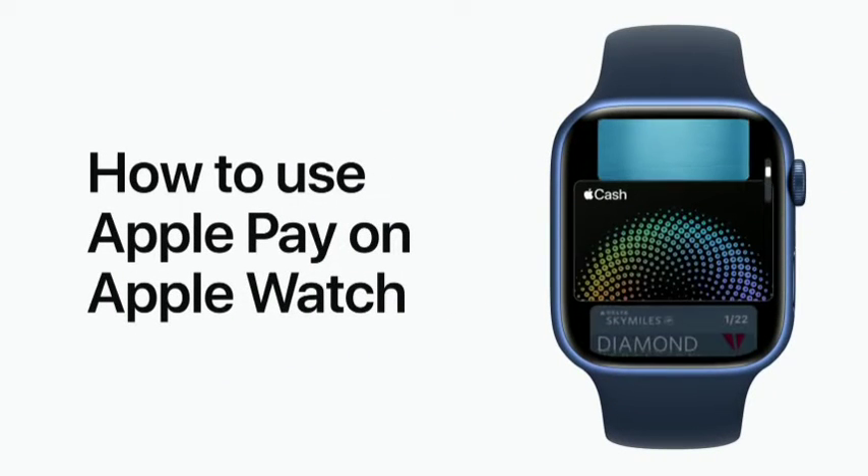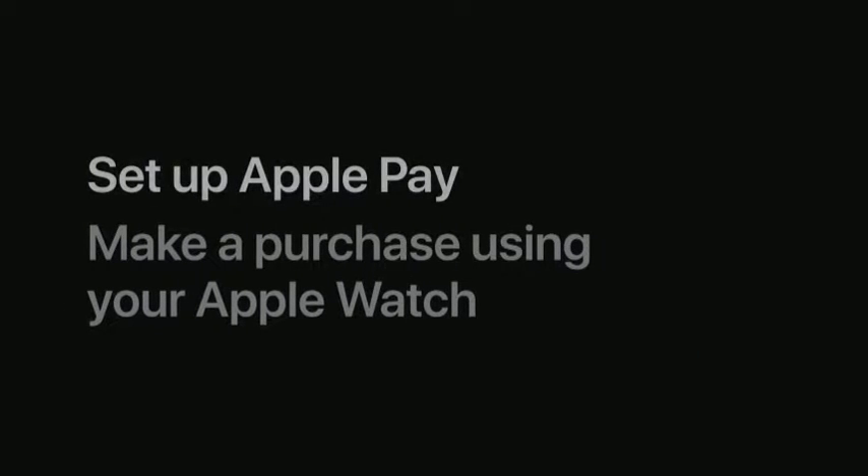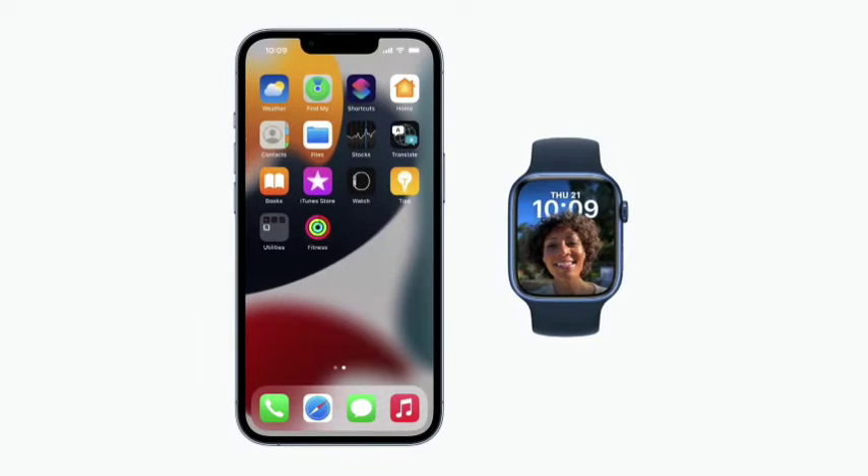If you use Apple Pay on your iPhone, it's easy to add a card and make purchases using your Apple Watch too. You can set up Apple Pay on your Apple Watch by adding a debit or credit card to the Wallet app. To start, bring your Apple Watch and iPhone close together, then open the Apple Watch app on your iPhone.